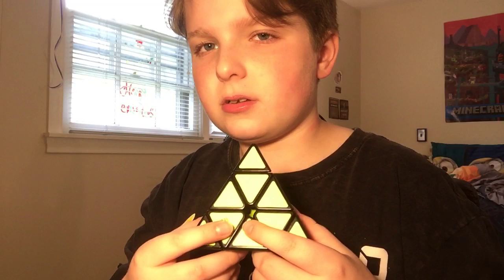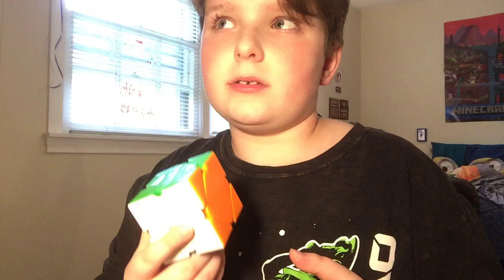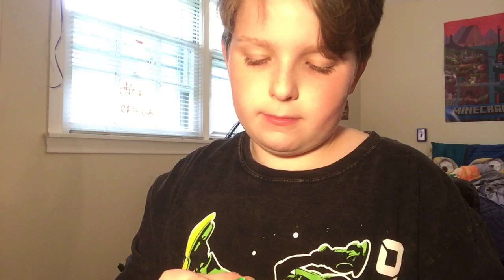It's stickerless and runs about seven dollars. Next we have my main and only skewb, which is a QiYi YuShin Little Magic. I'm planning on getting a new one.